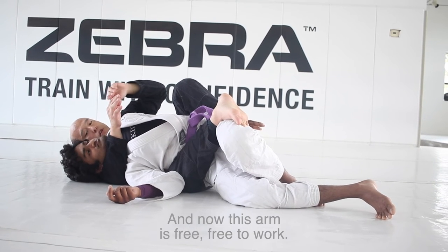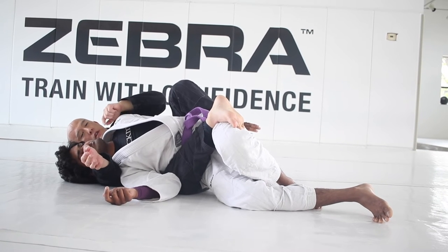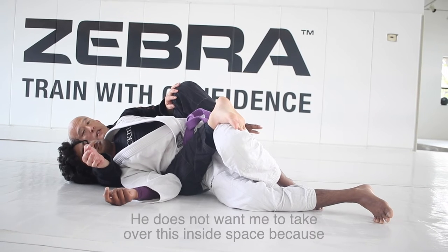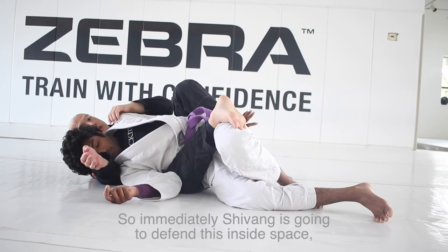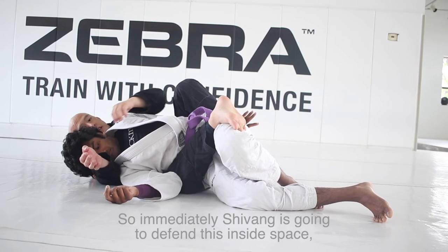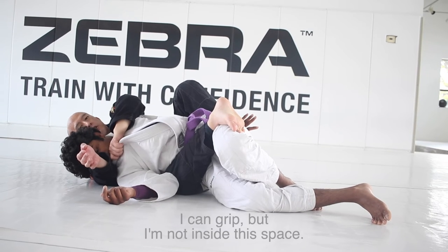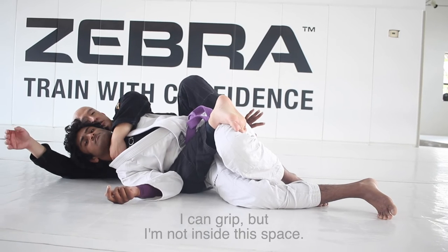And now this arm is free to work. Shivang's defense in this position — he knows what's coming. He does not want me to take over this inside space because then I'll have leverage. So immediately, Shivang is going to defend this inside space, making it harder for me to make a meaningful grip. I can grip, but I'm not inside this space.